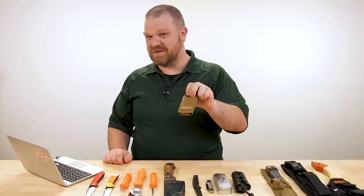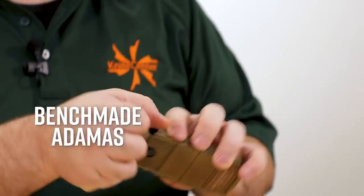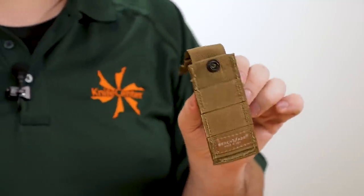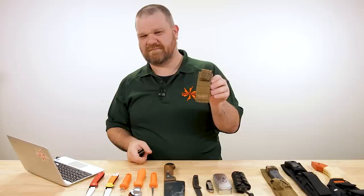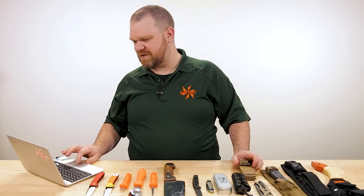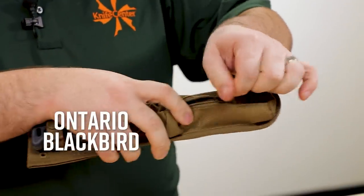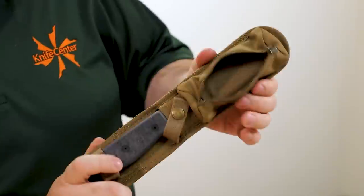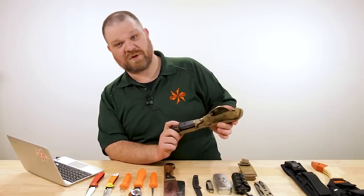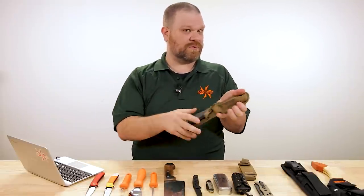Do they not believe we can eat the whole thing ourselves? I believe in us, Thomas. Another option — because I'm taking this most seriously, of course — the Benchmade Adamus. Get one of these; it comes with a sheath, but it's got a pocket clip on it. Take that out, put it in your pocket, throw a candy bar in there. Or how about one of my new favorite sheaths as seen on the S35VN Ontario Blackbird — it's got this big old pouch here on the front. Some full-size bars probably wouldn't fit in there, but just a handful of fun size — you could load it right up.